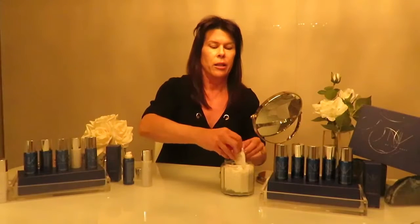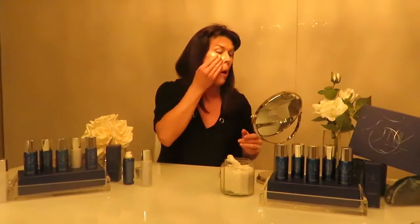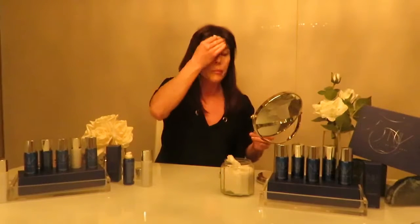And you let it sit for about 10 seconds. And then you can just blot it very lightly. And it's as simple as that.